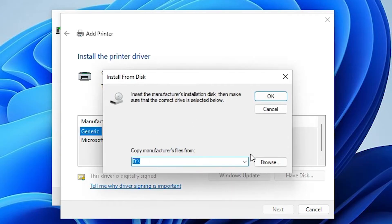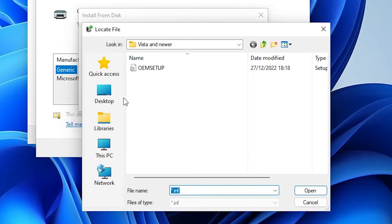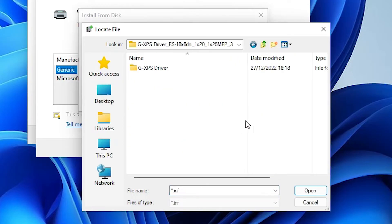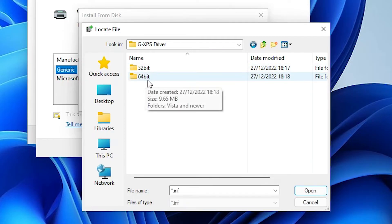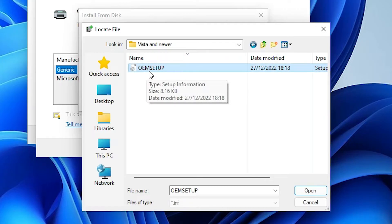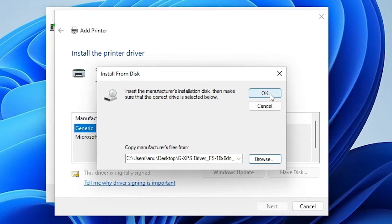Click 'Have a Disk', then 'Browse'. Go to the Desktop where the drivers are located. Double-click the drivers folder, then the 64-bit folder, then 'Vista and Newer'. Here you'll find the OEM setup file — double-click it and click OK.